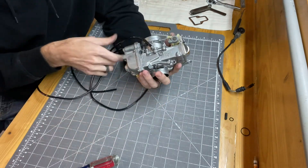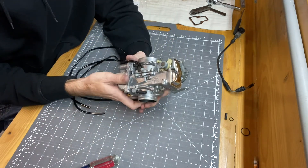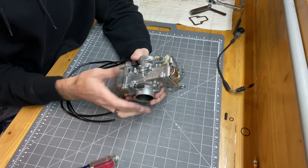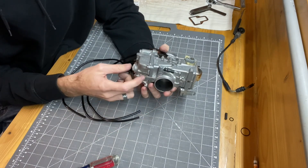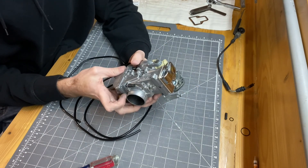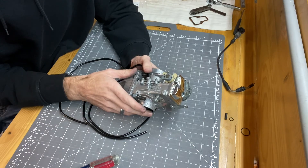That's going to be it for this one. If you want to check out the other parts of the series — machining these adapters, actually fitting it on the bike, and then tuning the fuel screw, swapping jets, and maybe doing a little accelerator pump adjustment — check those out. If you have any questions or comments, leave them down below and until next time, we'll see you later.